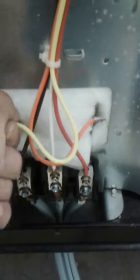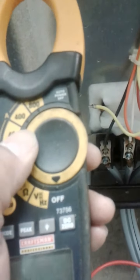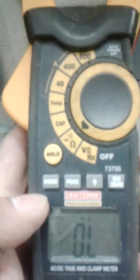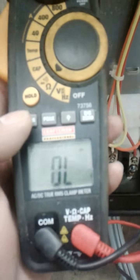What we want to test is the bake element. These are the wires that go to the bake element. Get yourself a multimeter and do a continuity test — go to the ohms setting. If yours has ohms with a beep, I prefer that one. Go ahead and set your multimeter up.